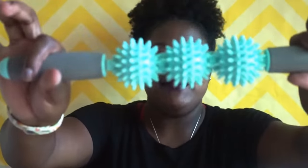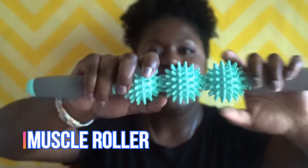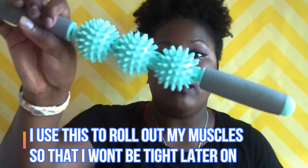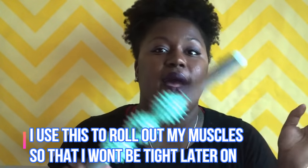The next thing I have is a hamstring roller. This helps roll out any of your tight muscles. Sometimes with volleyball I get really tight when I'm diving all the time, so I usually roll out before my match and afterwards — that way I don't get sore and I don't get overly tight. And I got this at TJ Maxx for $9.99.